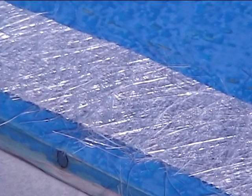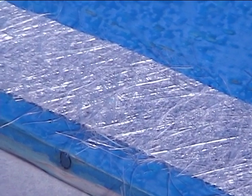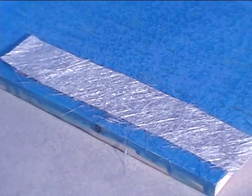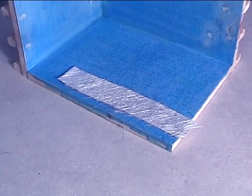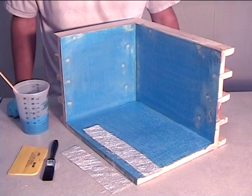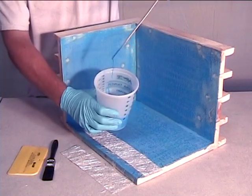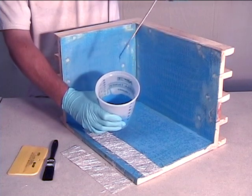Welcome to the second video in the wooden tank series. The next step is going to be fiberglassing the seams. We recommend using 1.5 ounce fiberglass chopped strand mat, not woven fiberglass. The first thing you need to do is mix a small amount of pond shield and thin it using the rough surface instructions first coat recipe. This will allow the epoxy to be pushed through the fiberglass when you saturate it.